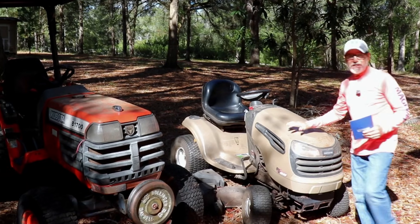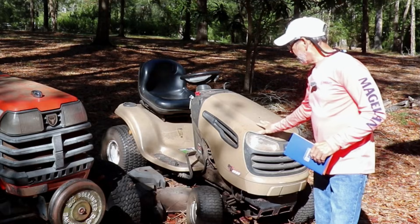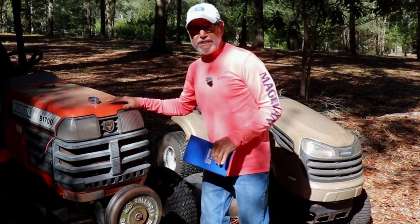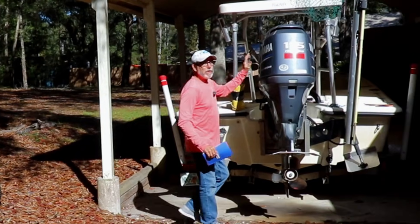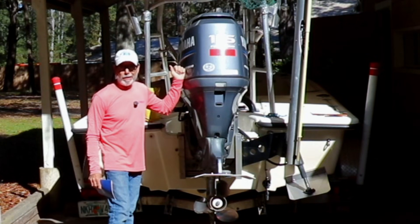All right, we're out here behind the shop and we're going to start off with these two guys. In this riding motor we've got a two-cylinder motor. In this diesel tractor we've got a three-cylinder motor. And over here we've got a four-cylinder, four-stroke, 115 horsepower outboard.